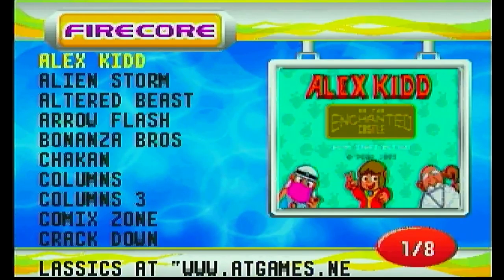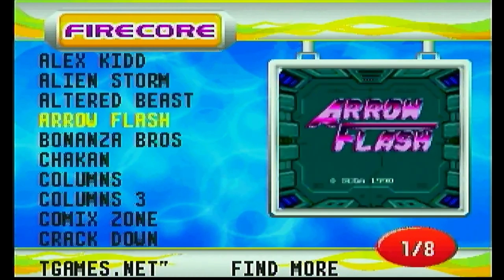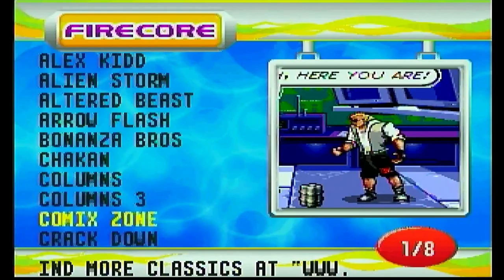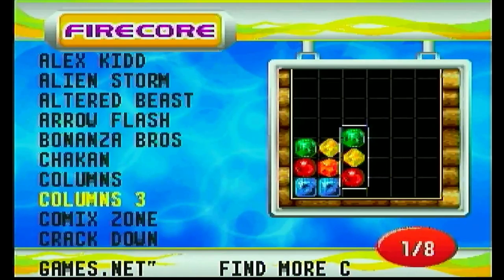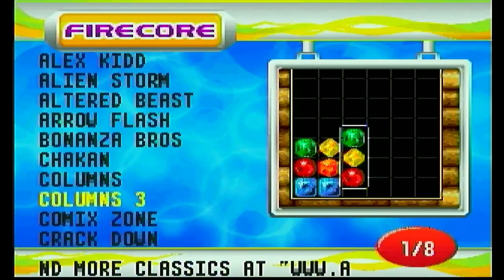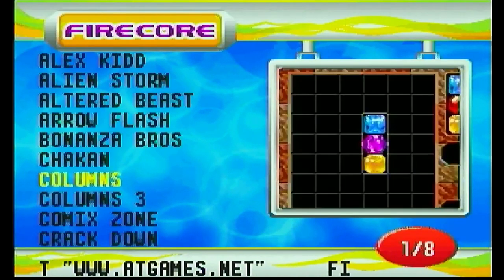Without further ado, let's plug this bad boy up and look over some of the games — see what they look and sound like. It goes straight to the menu just like this. What you're greeted with are the Sega Genesis games that are included — a lot of common titles you see in all the Sega Genesis re-releases and packages — all in alphabetical order.